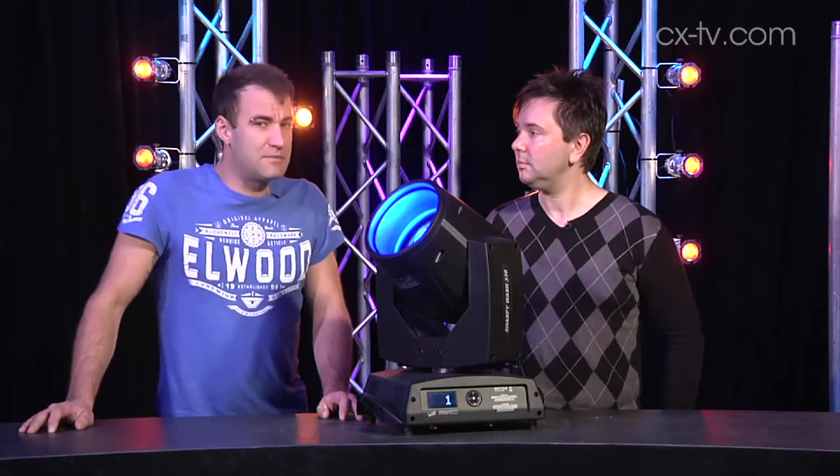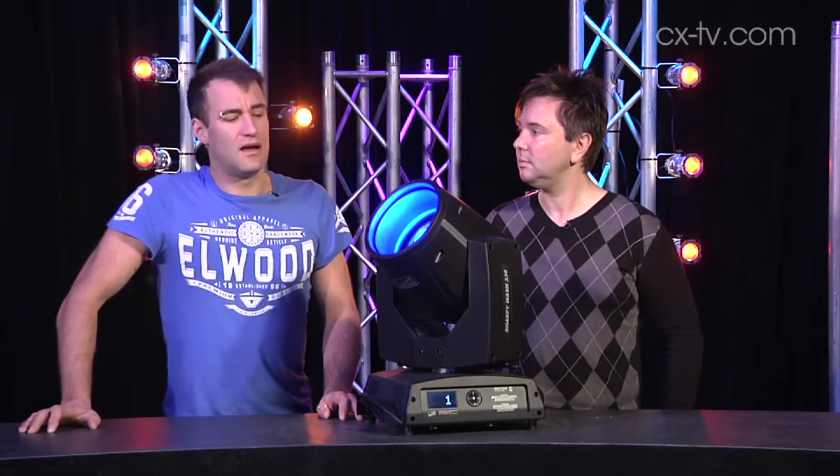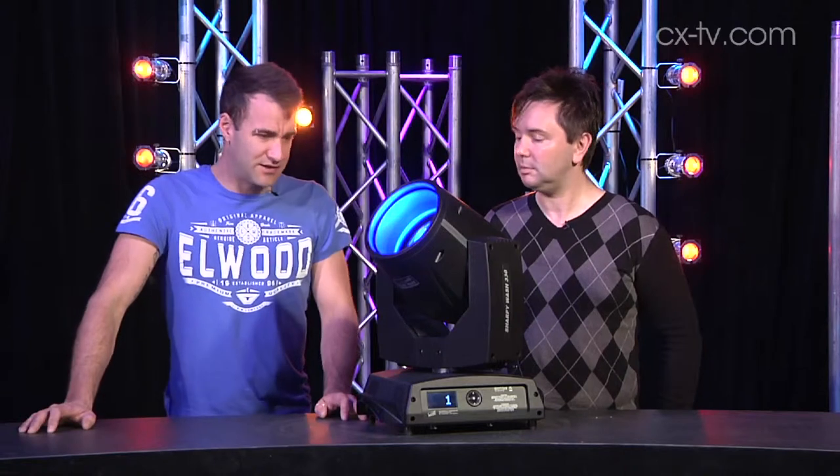In red it struggles a bit, but in saturated red, pretty much every fixture does. In every other color, it's got huge punch.